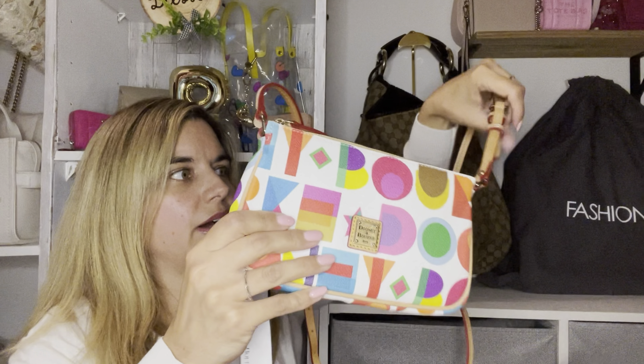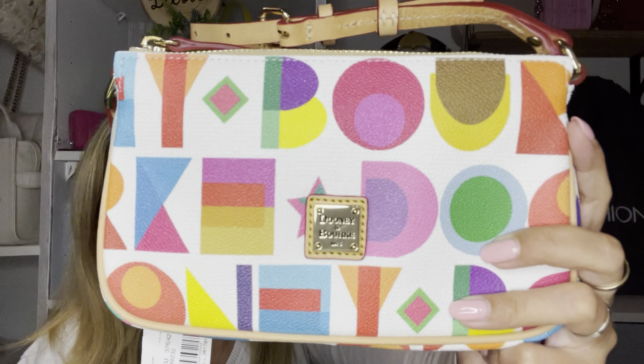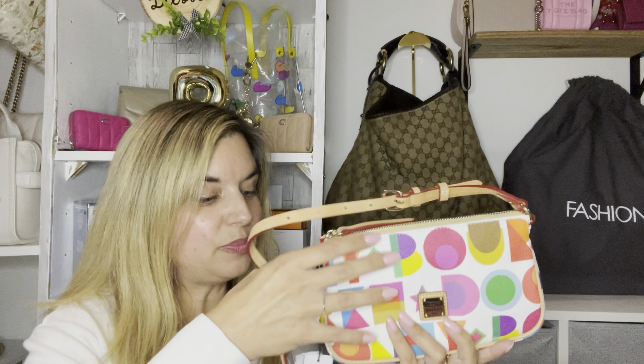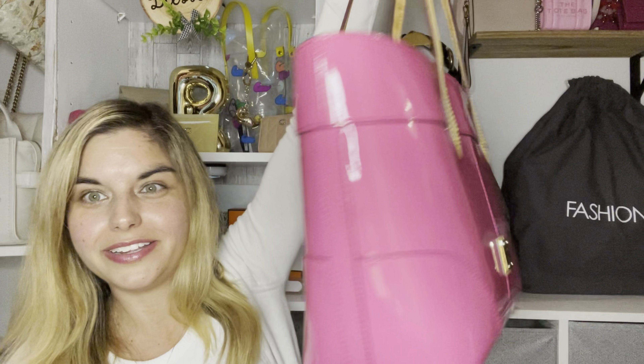Let me know in the comments if you have any of the Dooney and Burke art deco items — I think they're really cool. I really wish Dooney would embrace the 2000s vibes the way they used to have collections years ago, like the multi-color purses similar to this, because that's when I grew up and I really want more of these kinds of collections from Dooney. That will basically be it for my video. I just couldn't wait to open up this bag after almost a month. This is my fun, really not edited video, so tell me what you think of it.